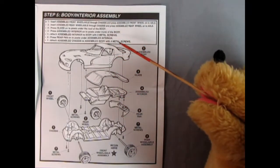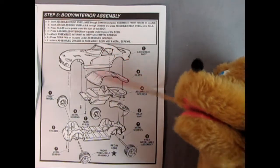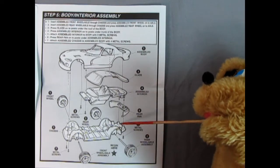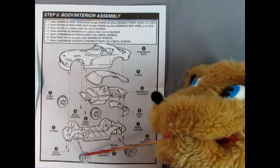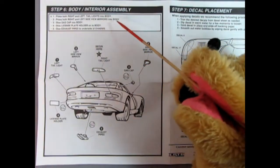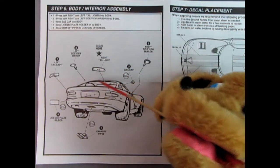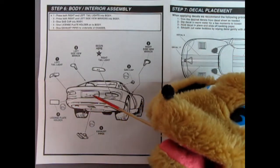Step five is our body interior assembly. Here we have the completed body — you put your glass up inside and then the completed interior goes in. There are metal screws which will screw into the post down below. The rear pan pops into place, and then our chassis goes together with screws in the front as well to hold the body on. Then we insert our front wheels into the axle holes. Step six covers side view mirrors, the gas cap, right and left tail lamps, the left side mirror, exhaust pipes underneath, and the license plate holder in the back.